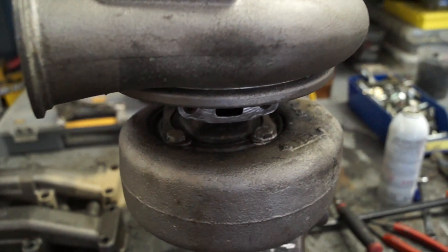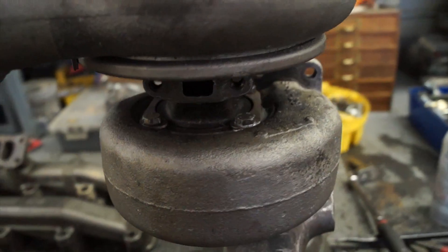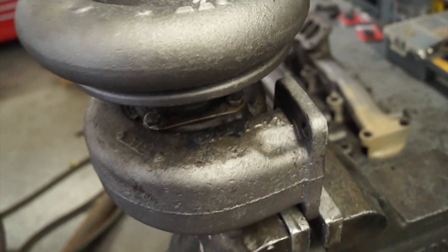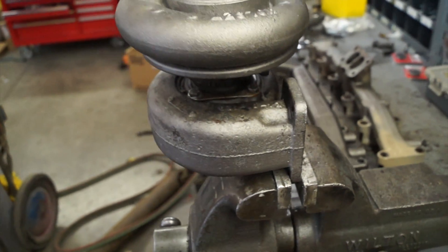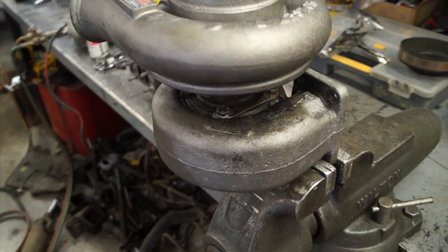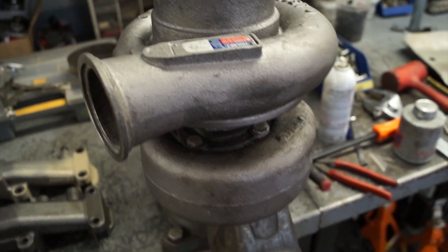You have to index the drain — the oil drain — down, so you have to rotate it. This can be a real pain because it's always rusty and stuck. My advice is to just take your time, be patient, use lots of penetrating oil, and just work it.